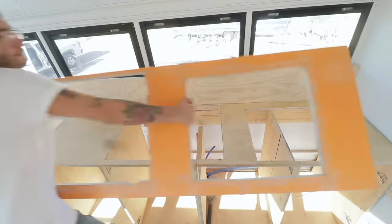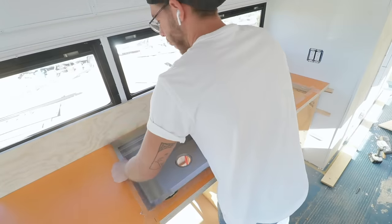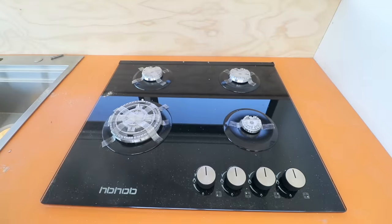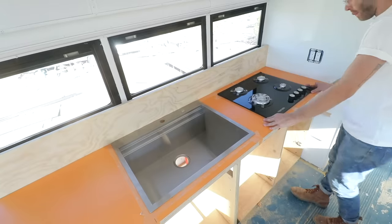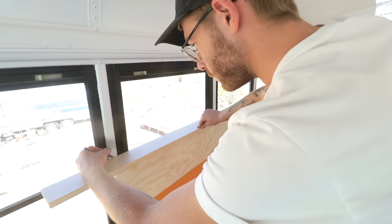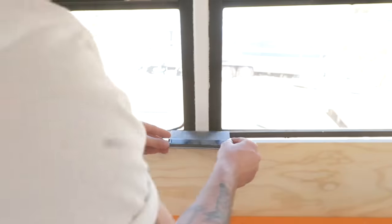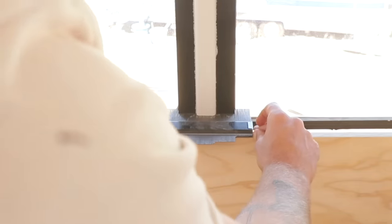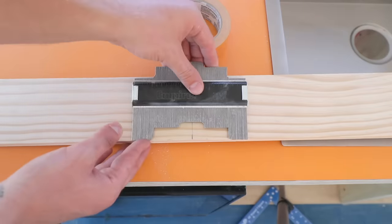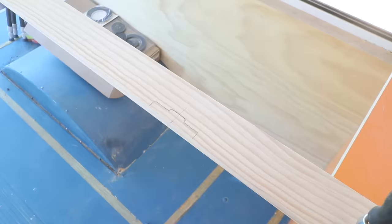In hindsight it would have been easier to cut these pieces while I still had access before permanently installing my cabinets, but it wasn't too big of a deal. After one final test fit I could see that the stove and the sink fit awesome — it's going to be a super functional mini kitchen. I'm using some select pine 1x4s and 1x3s to trim out the backsplash, and I'm using a contour gauge to scribe and cut the trim so it goes around the vertical partitions in the bus. This tool is so useful whenever you're trying to mark and cut odd shapes.